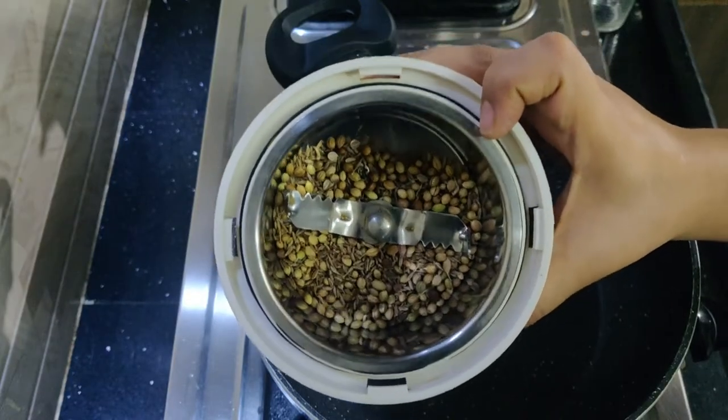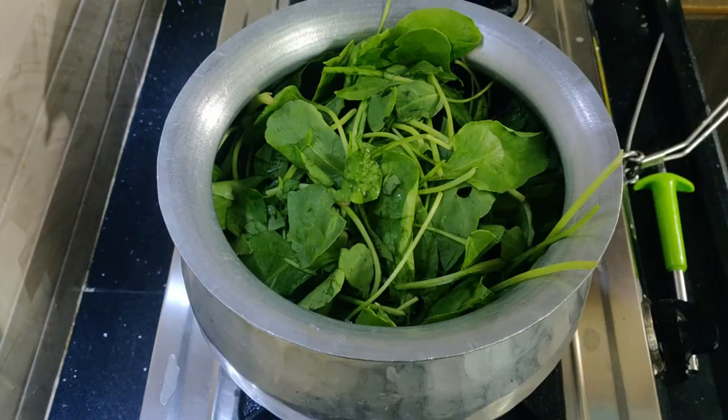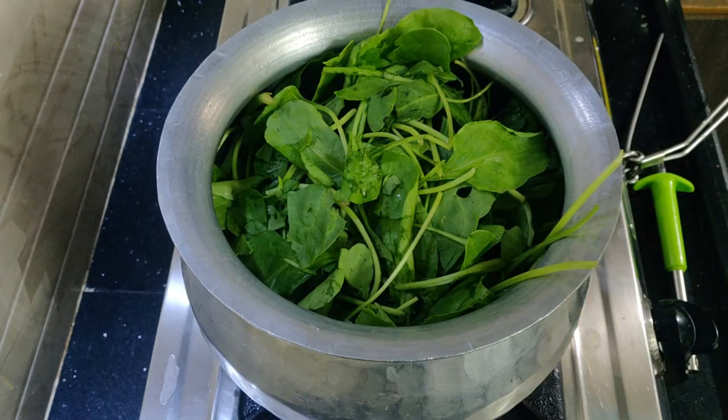Now we are making it into a fine powder. Now we are making a little tea.